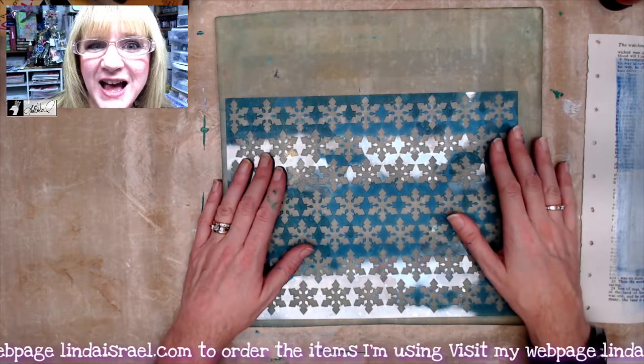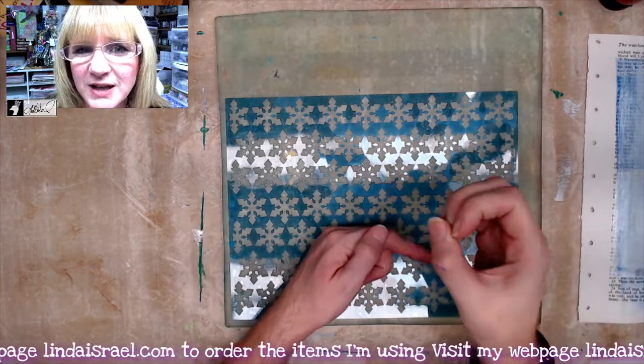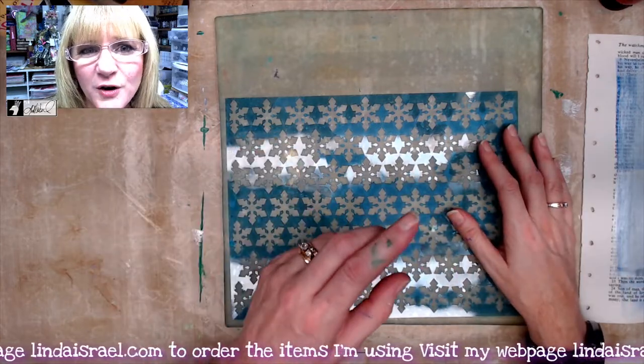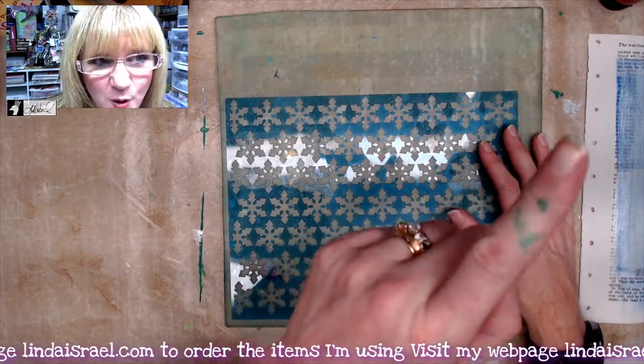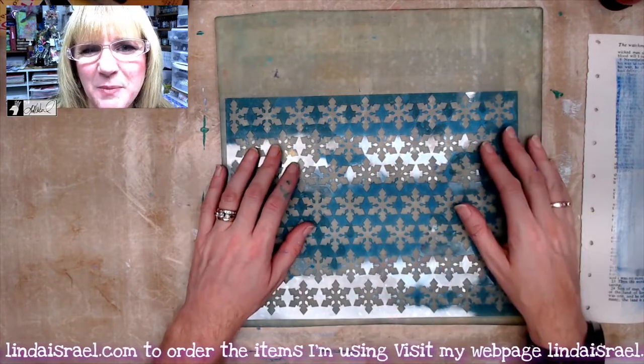If you're watching this video after the live premiere and want to get through it quicker, look for the little gear icon to change the speed to two times. On a mobile device, go to the three dots at the top and you can change the playback speed there.